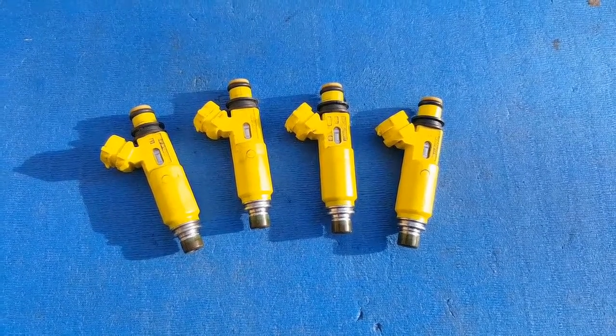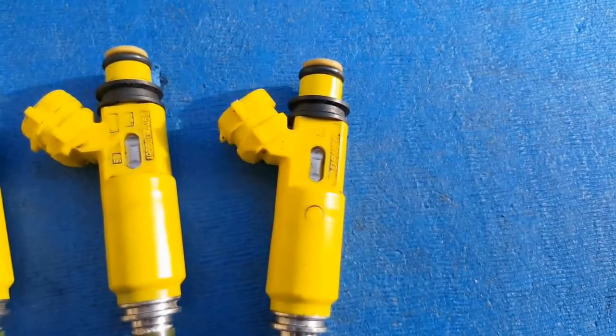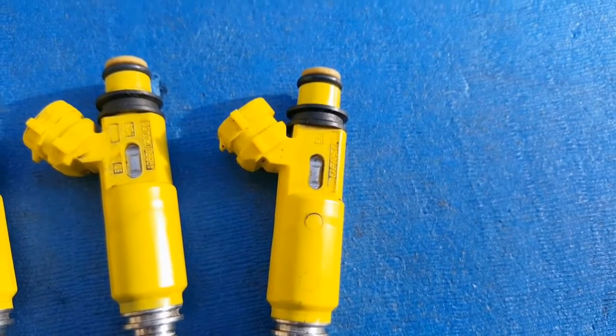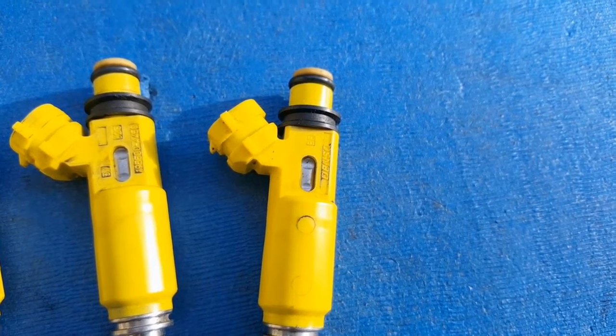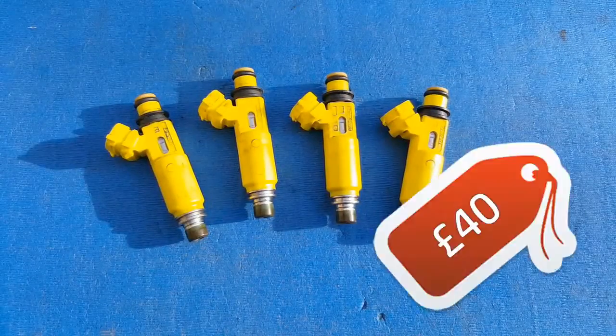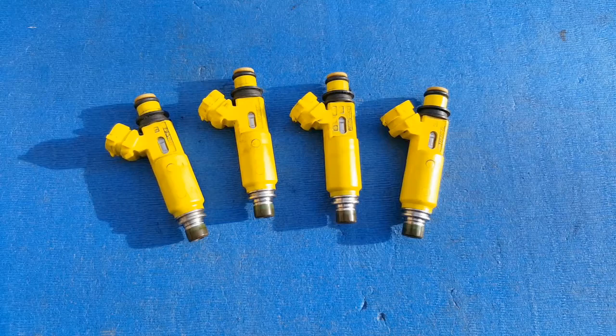You have to be careful that you get a genuine set of Denso injectors, because there are a lot of Chinese fakes floating about. I got these locally from a guy who was breaking his RX-8, so I'm pretty sure they are legit. As I mentioned in a previous episode, and I've already covered it in the budget, these cost me £40. That's enough about the why — let's get the stock injectors out of this car and get these ones in.